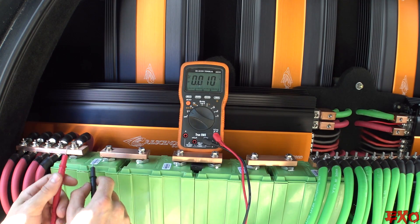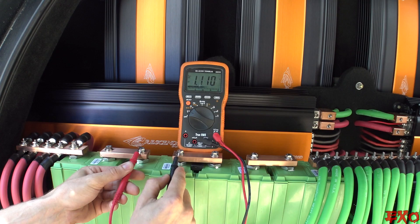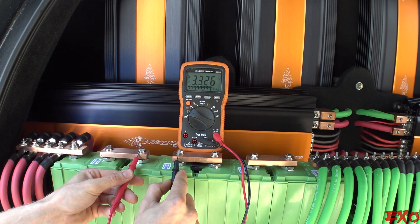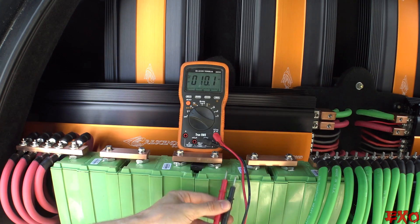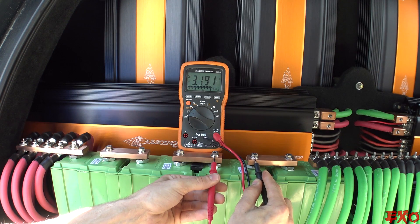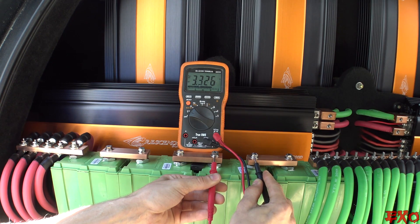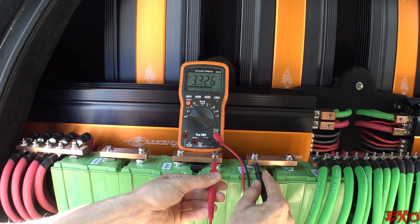This is the second cell as we just connected the probes to the next cell right down here. We'll test it again just to show you guys. 3.326. Now let's go to the third cell in the line, which is right here below the cords. 3.326. So not only is it 3.3 volts, it's matching to the hundredth and then to the thousandth.